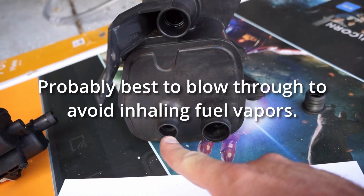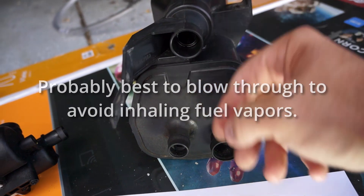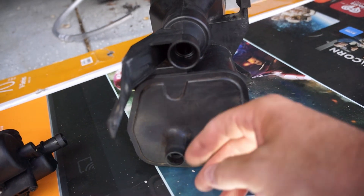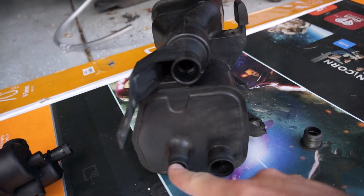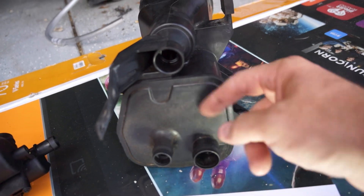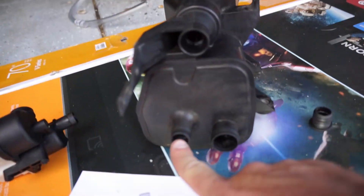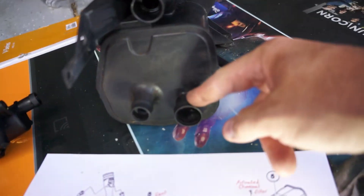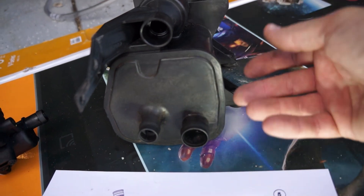Another thing you can do is suck air from here — you should get air from both places, but you shouldn't see a free flow of air. I'm going to plug this hole up top, suck air through here, and I should get a vacuum. Likewise, if I plug this hole and suck air through here, I should get air sucked through here. That's the only way I'm going to test it.